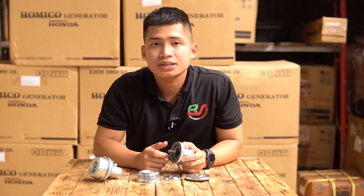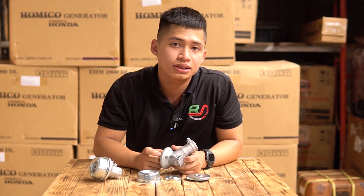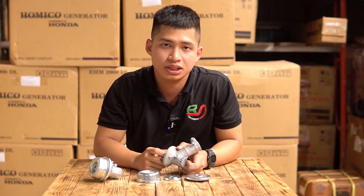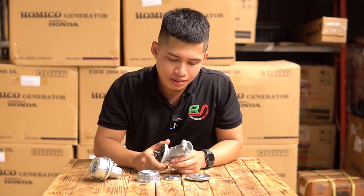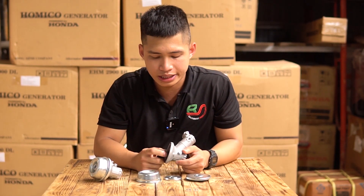Một vấn đề nữa được đặt ra là khi các bạn sử dụng những chiếc đầu bò hàng chính hãng thì có giá thành cực kỳ cao và đối với đại đa số thu nhập của bà con thì khó có thể tiếp cận được. Còn khi các bạn sử dụng những chiếc đầu bò tàu hàng chợ trên thị trường thì có chất lượng cực kỳ kém.